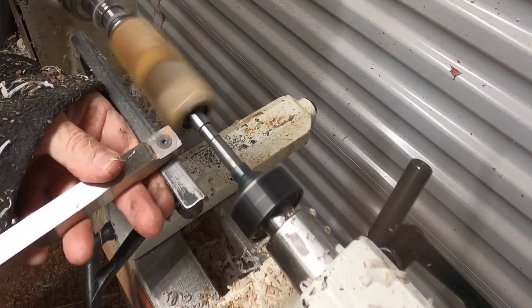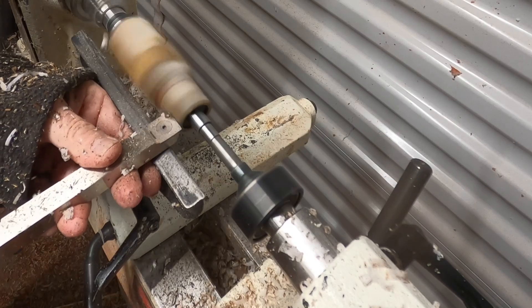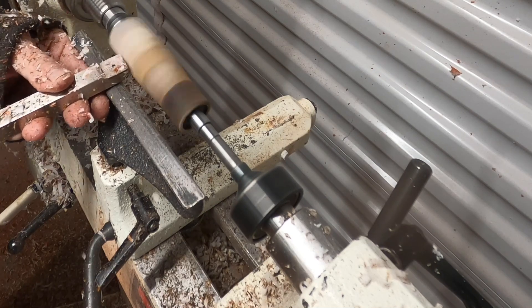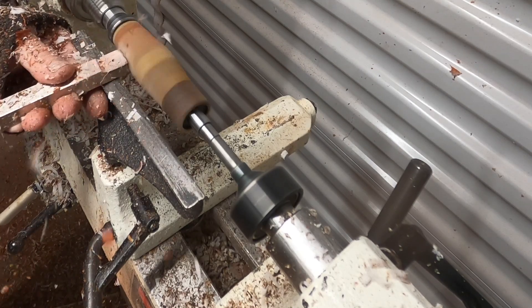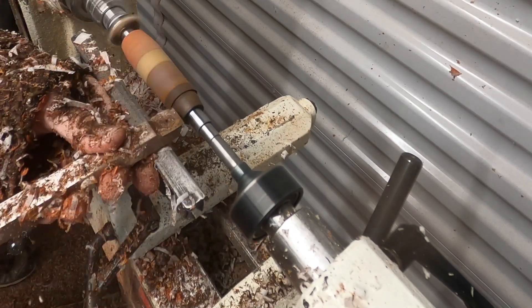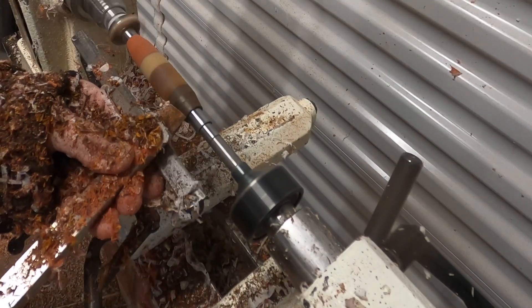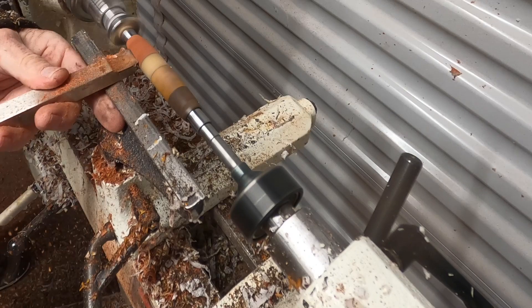Here I've switched to a square carbide cutter. It hits more surface area than the round one and it depends on the material you're using — this is a little more aggressive. This blank is made up of mahogany, cocobolo, and maple, and I think the ends are some exotic woods I don't quite remember. I use the square carbide bit here because I know the material is more durable and able to withstand the cutting of this bit.